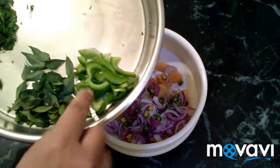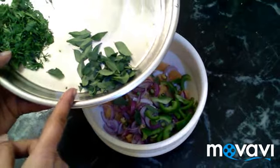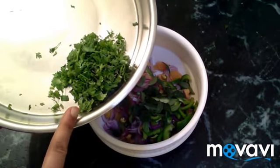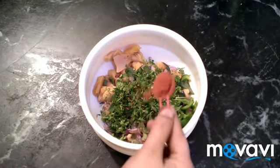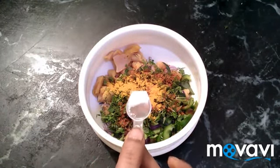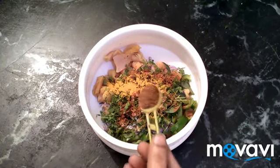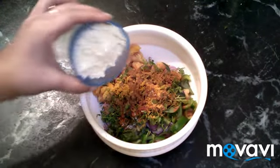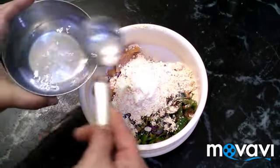Slice the chicken and add a little butter to the pan. Add 1 teaspoon of chili powder, 1 teaspoon of salt, a pinch of soda, 1 teaspoon of garam masala, and 4 teaspoons of garlic.